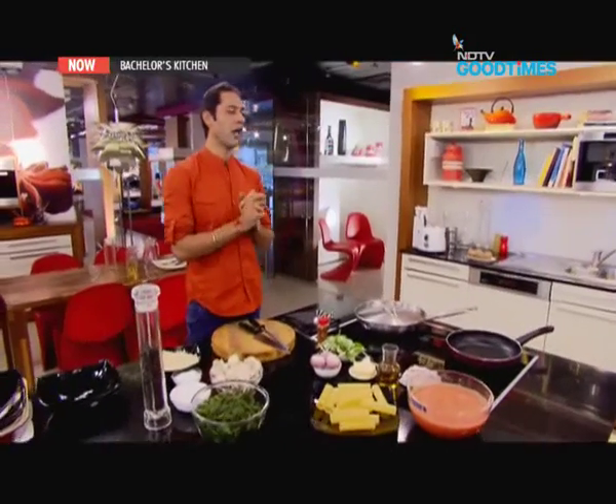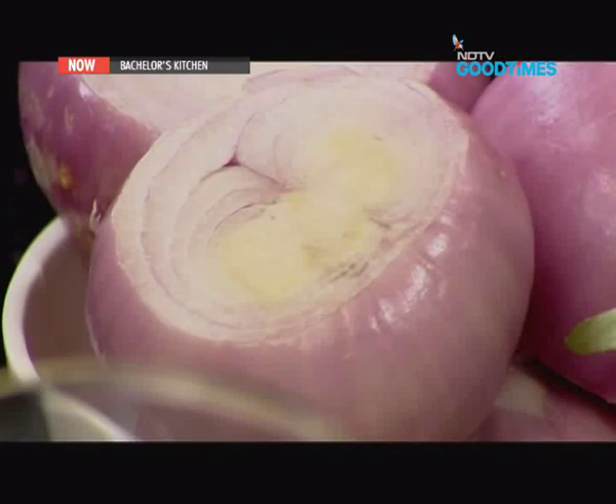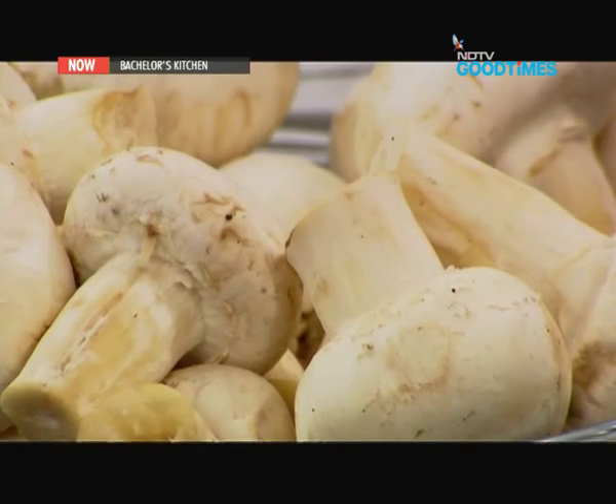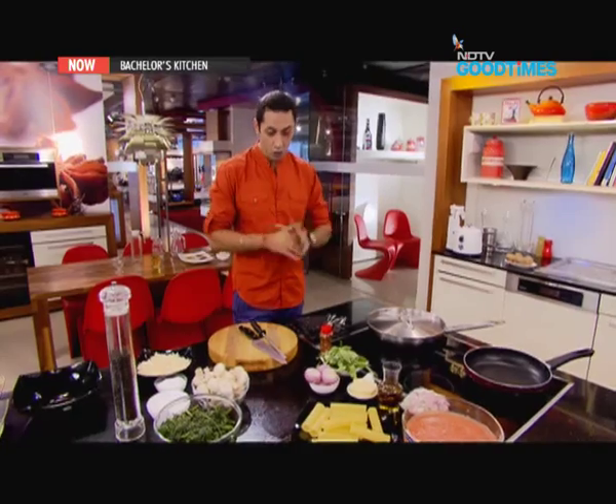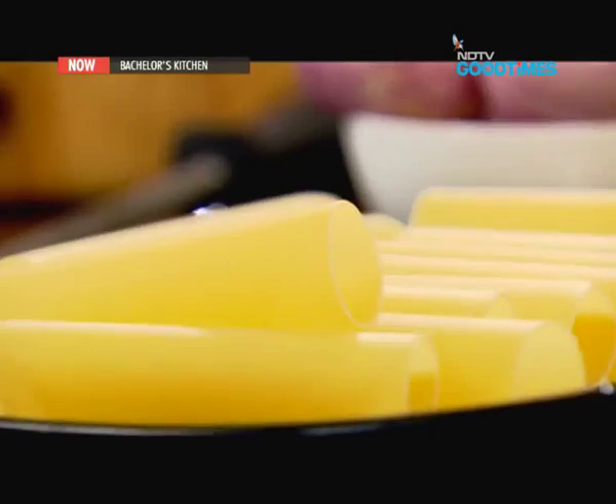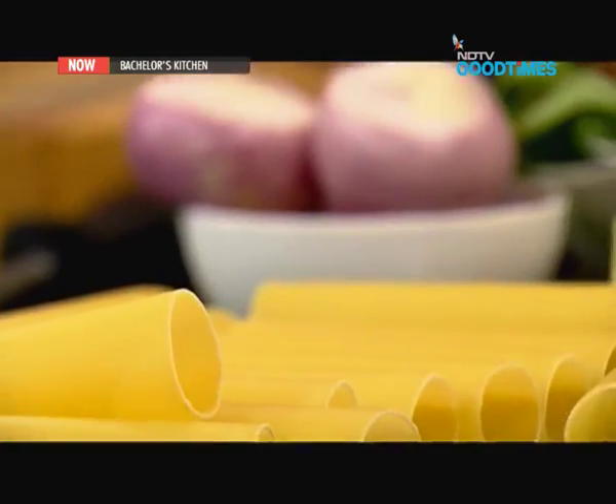Cooking a meal for that special person in your life can be one of the most amazing and intimate things you can possibly do for them. Cooking is an expression of love, caring, and really an opportunity to impress the other person. Today I'm going to do some recipes that will definitely leave a great impression on that special person.